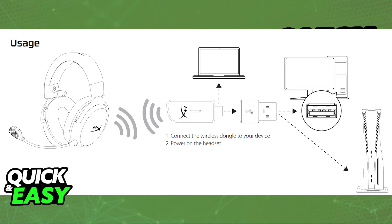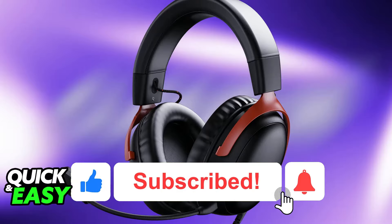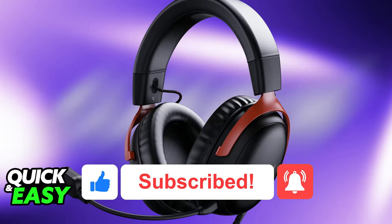Regardless of the connection type that you have, it is going to be straightforward — either plug it into the corresponding port on your PC or motherboard, or if it is wireless, you can do it inside Windows itself. I hope I was able to help you on how to connect a HyperX headset mic to PC. If this video helped you, please leave a like and subscribe for more easy tips. Thank you for watching.